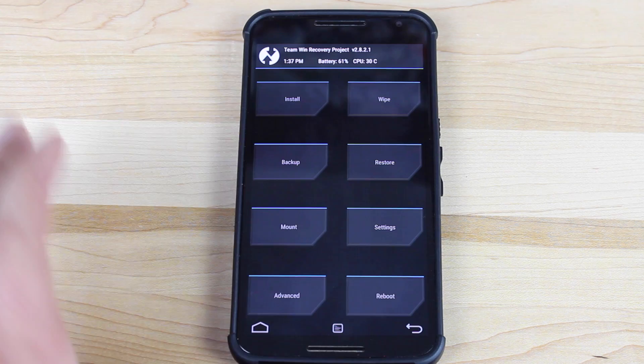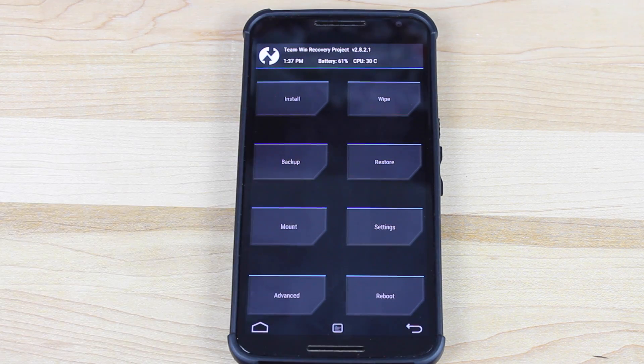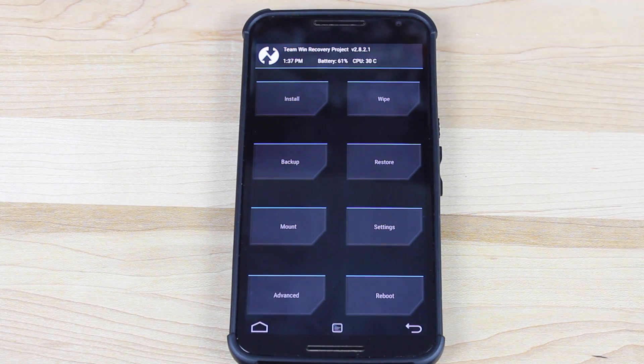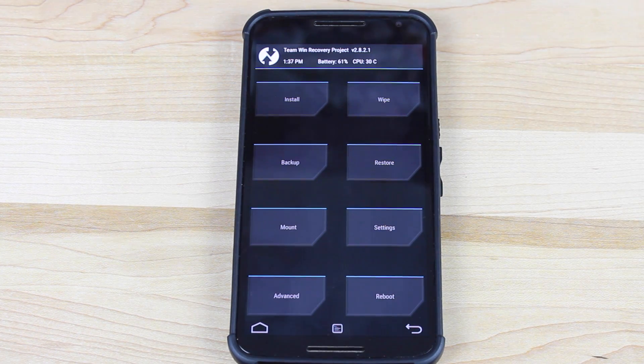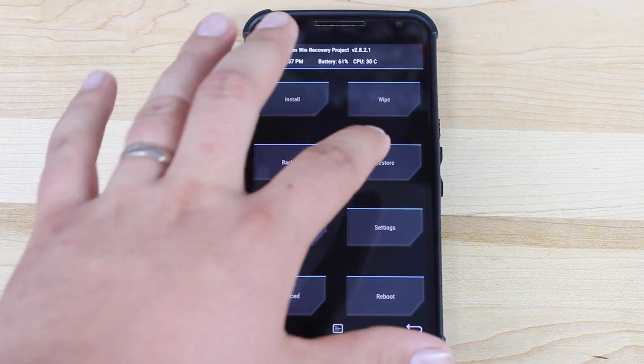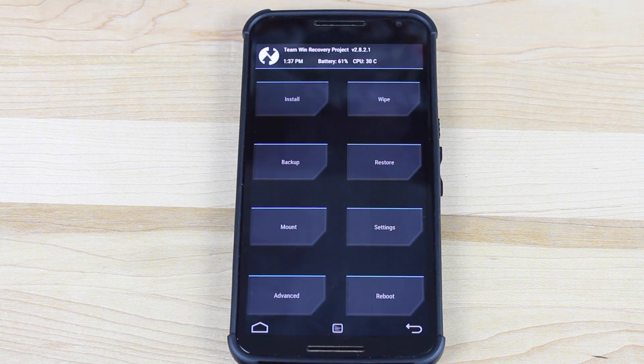One thing you might want to consider doing before wiping is to do a backup. This backs up your entire ROM setup. If you're currently running, say, CyanogenMod 12 and you want to possibly go back to that at some point, you can click the backup button and swipe to backup. It will back up everything — including all of your applications, all of your app data, any text messages, call logs, or anything that may be important to you. You'll always be able to recover that. Also, if something doesn't work out when installing this ROM, you'll always be able to revert back to a known working point simply by clicking restore and then choosing that restore point.